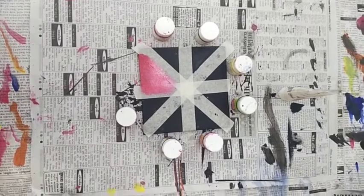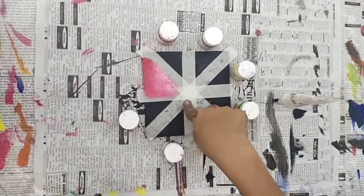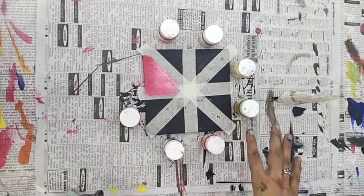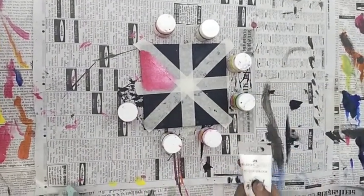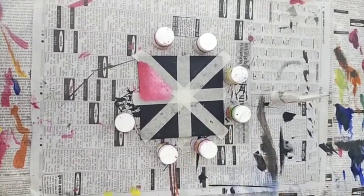So guys, now we are doing masking tape technique as I have done here. You can take any 8 colors but we have to take white color with it because we have to make this shade here. And we will do it with sponge.